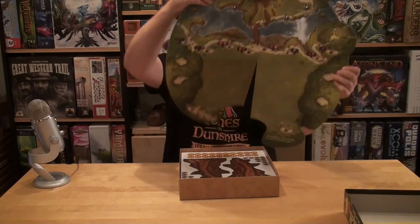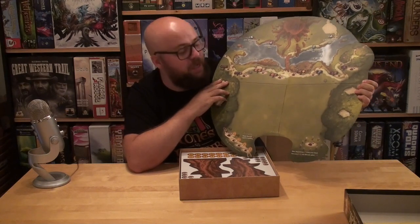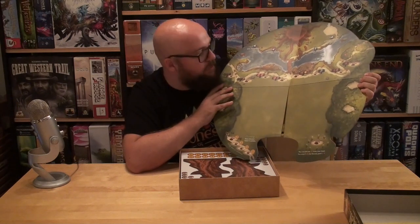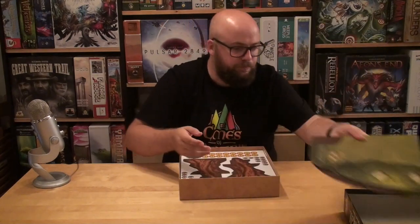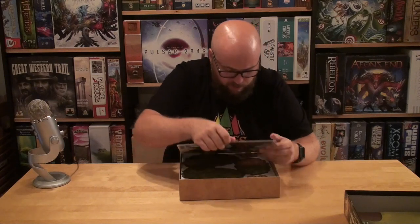I actually like boards that are different — not only square boards. I like, like the board in Pulsar 2849. This board looks really great. I am in love with this artwork. I think I'm gonna put the tree over here and have some cards over here that you can choose from. Great looking board. I'm looking forward to playing this game — heard so many great things about it.